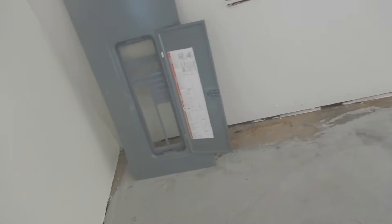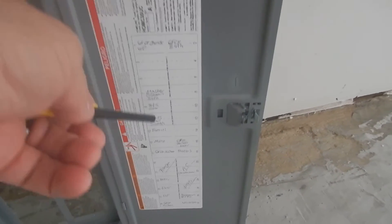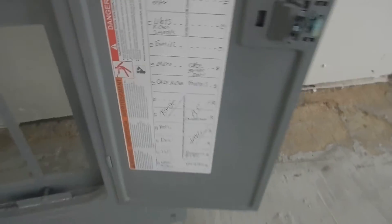This is called handwriting. See where it says 'danger,' 'warning,' 'Square D,' or the model number? That's printing. This is handwriting. The manufacturer and the code specify that breaker labeling should be printed and durable, not handwritten like this.